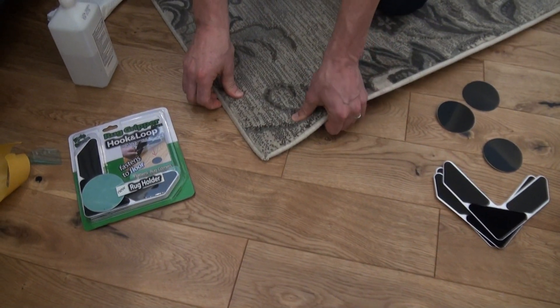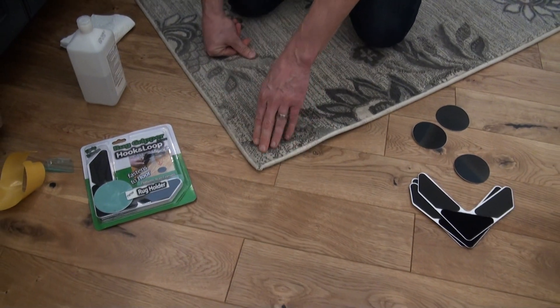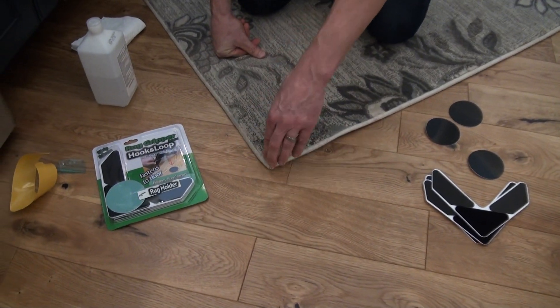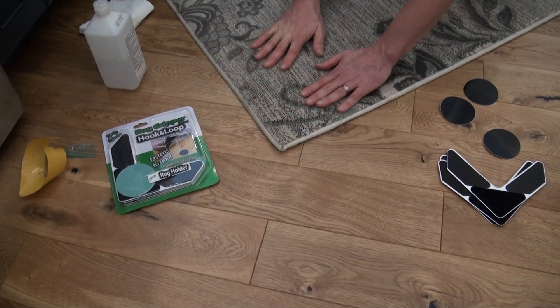Press down, then lift on the corner, and you can actually hear the hook and loop portion grab. This contact between the hook and loop keeps the corner of the rug down and also prevents the rug from sliding. It's really one of our best designs yet.